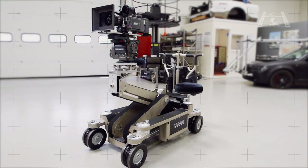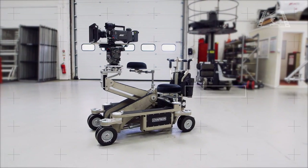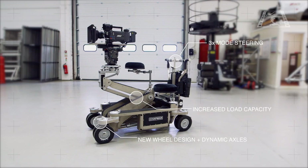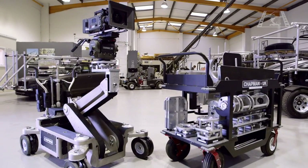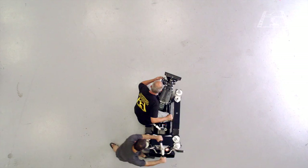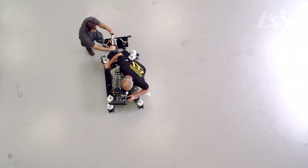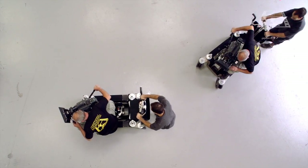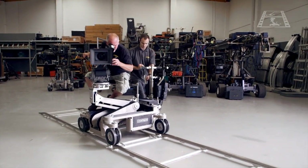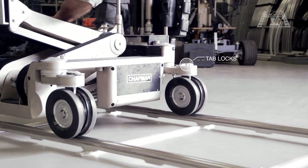The Hybrid 4 adds many design improvements over its predecessor, the Hybrid 3. Versatility and adaptability are at the centre of this new design, which dramatically improves the performance of the three main functions of the hydraulic dolly, with a brand new wheel and axle design, a more accurate and smooth hydraulic lifting arm with more lifting power, and a host of brand new accessories that come as standard. Chapman Leonard can provide you with three different tyre compounds for smoother tracking results over different surfaces. The Hybrid 4 employs a brand new design in its wheels, which has dramatically reduced rolling friction on a floor surface and when the dolly is used on track, so you can now execute straight tracking shots without disengaging the tab locks on the axles of the dolly.